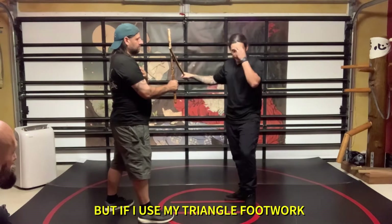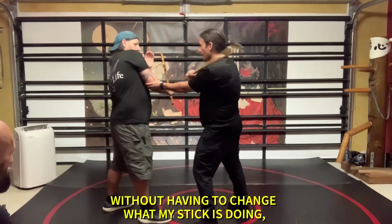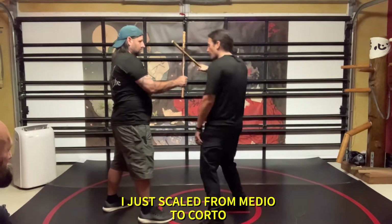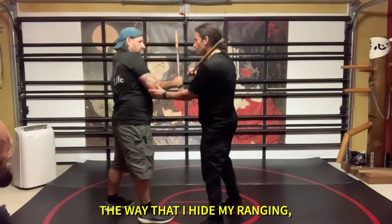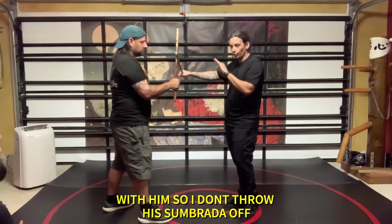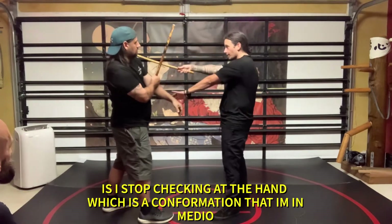But if I use my footwork, suddenly, without having to change anything about what my stick is doing, I just scale from medial and force them. So the way that I hide my ranging so I don't throw his sombrado off — if I stop checking the hand, which is a confirmation on that medial,